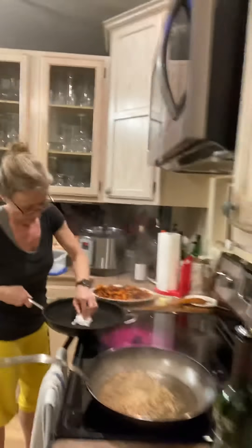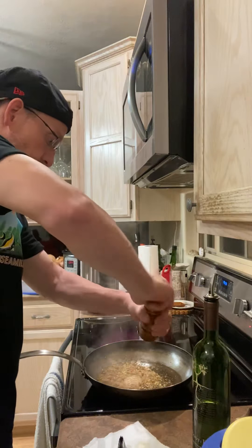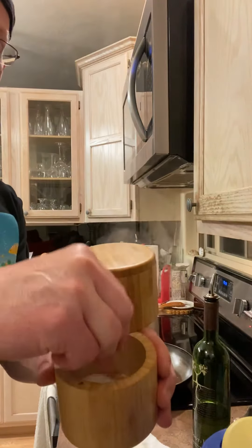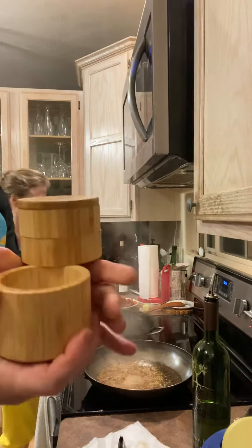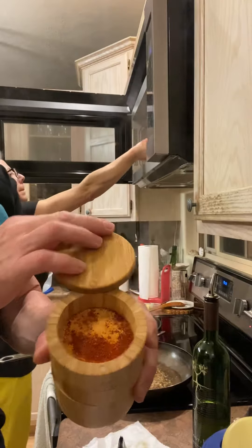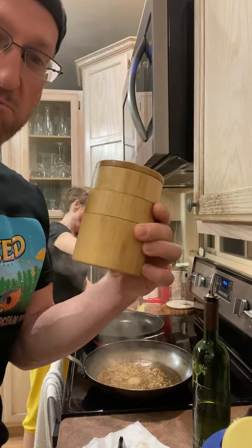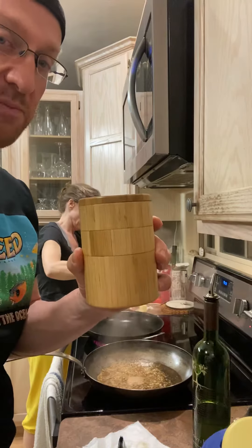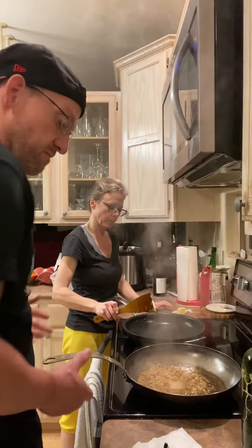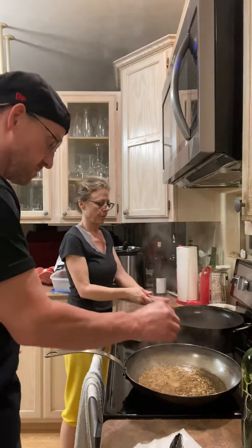We're adding a little kosher salt using this cool bamboo dispenser, a little black pepper, and then gochugaru — that's Korean red chili. It's one of the spices we keep around all the time along with cracked black pepper. You can get this on Amazon for about 20 bucks.